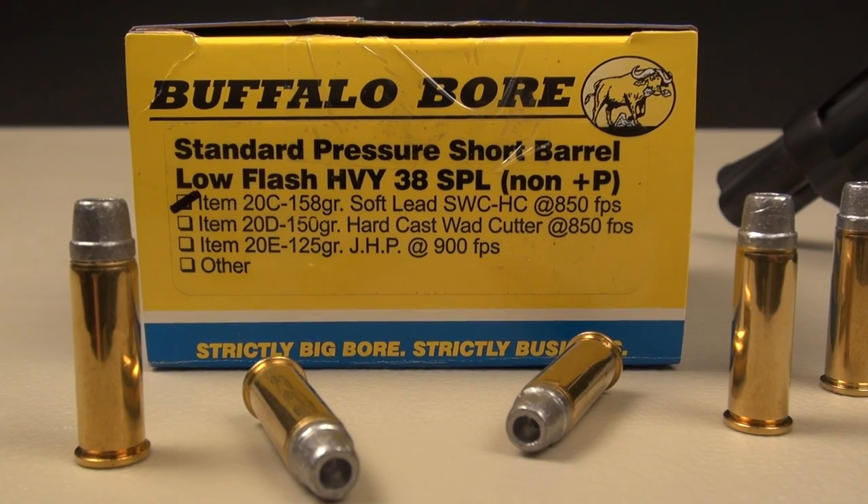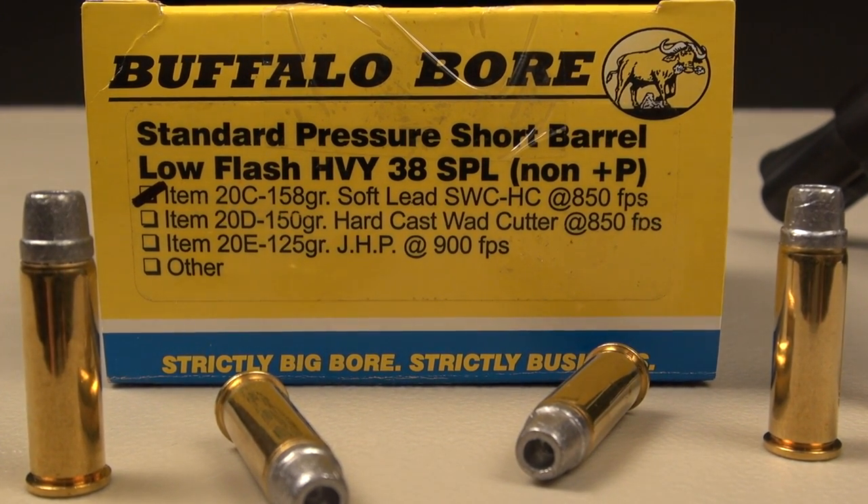This is 158 grain soft lead, semi-wadcutter, hollow cavity.